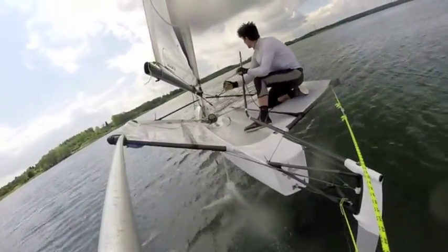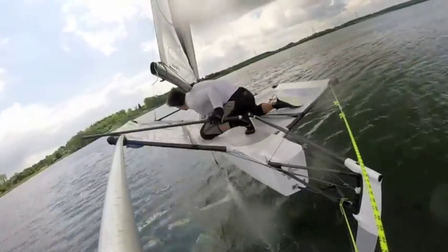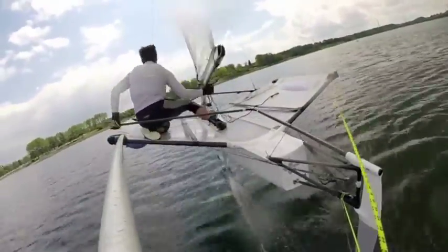So before we try any jibes, first of all we need to make sure we're not flying too high. Either lower yourself on your ones or with your right eye adjuster.